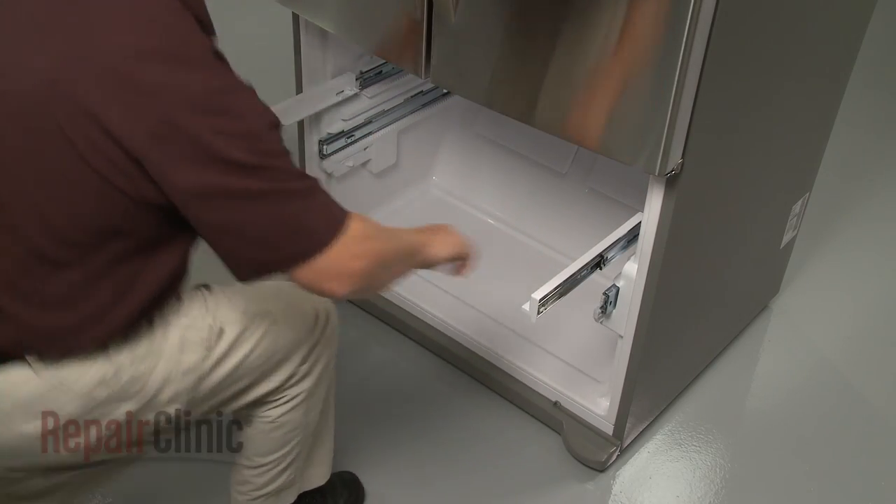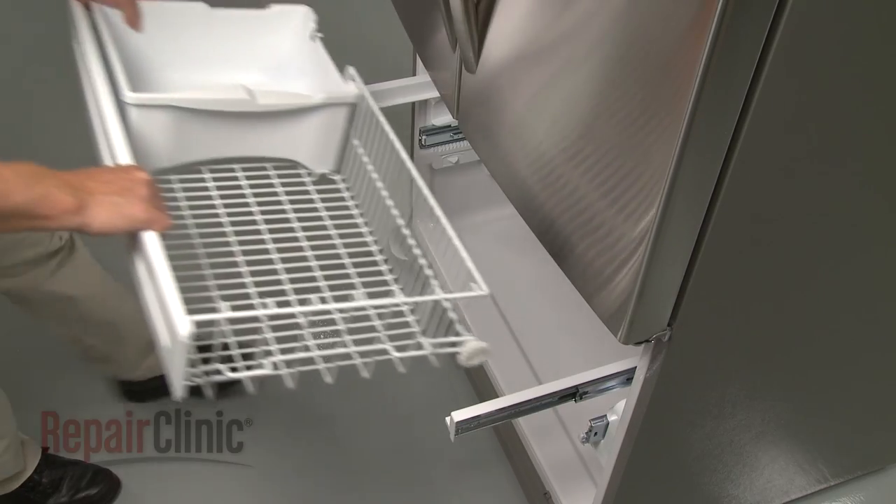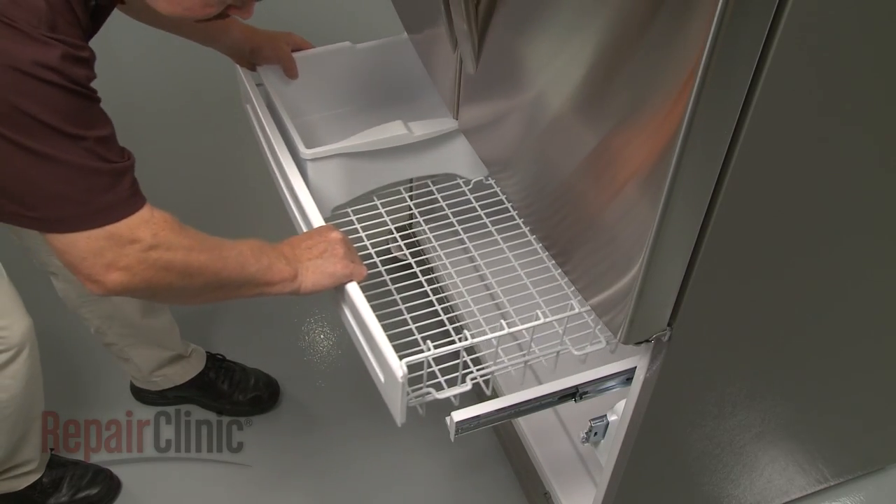Pull the upper slide rails out. Align the upper drawer on the supports and snap it into position.